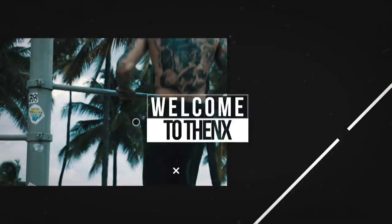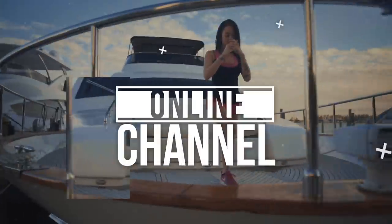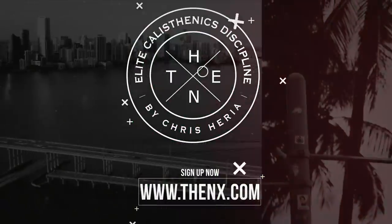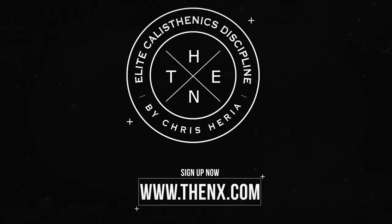What's up, Elite ThenX Athletes? I'm Jon Oslager, and today we're gonna be doing a workout to build a wider back. Let's get started.